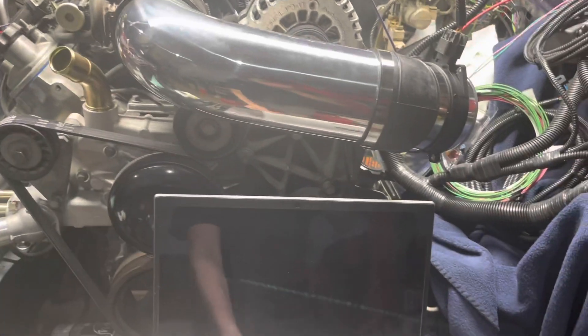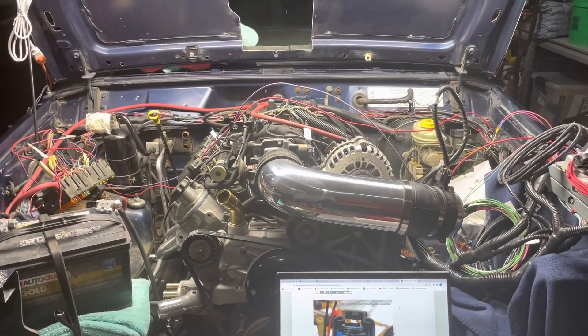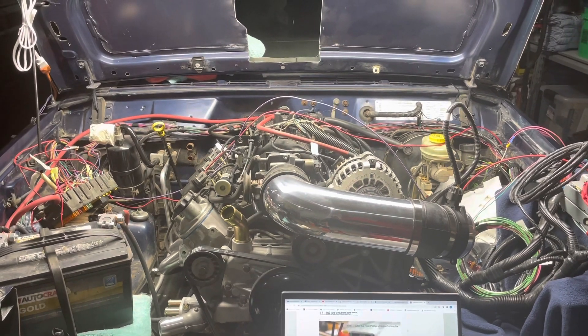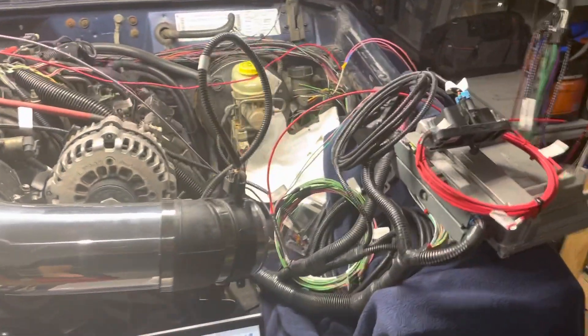Hello, I'm going to be talking about some basic wiring for the GM LS conversion into a Jeep Cherokee XJ, using the Novak Conversions wiring harness, looking at the included manual here.